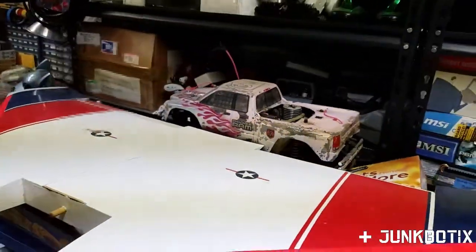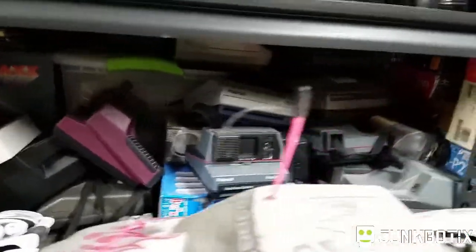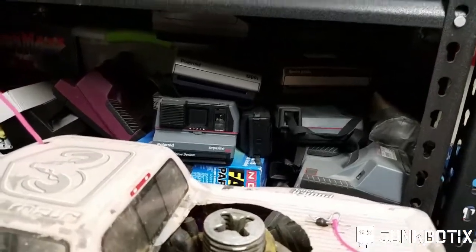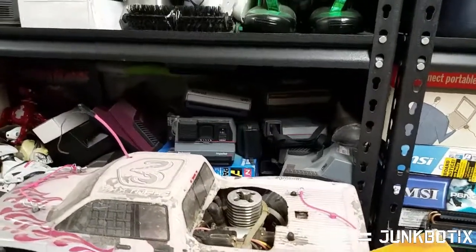Behind it you can see there's a bunch of Polaroid cameras. If you notice something about them, you can see that they've all got ultrasonic sensors. I'll be showing you how you can remove those and use them in your own robotics projects.